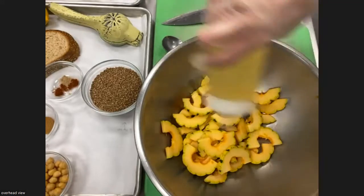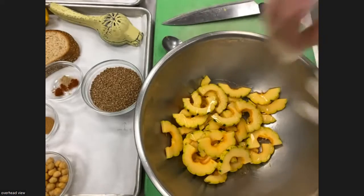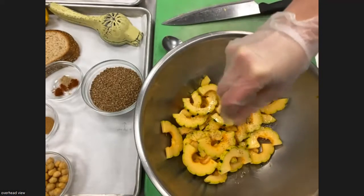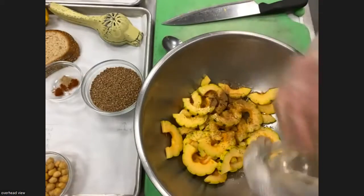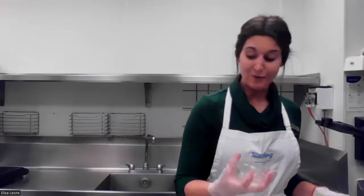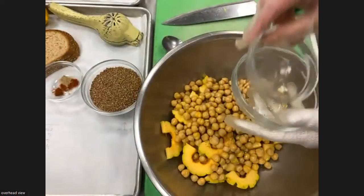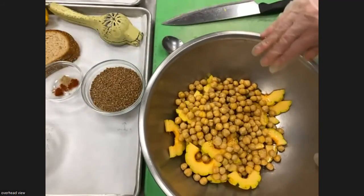We're going to add canola oil — about two tablespoons. Also some salt and pepper: a half teaspoon of salt and a quarter teaspoon of pepper. We're also doing cinnamon. Cinnamon is from a category called warming spices — you see this in pumpkin spice and other winter dishes because cinnamon has a warming effect when you eat it. We're also adding chickpeas to the same bowl. Chickpeas are one of my favorite beans — they have a really good texture and don't get as mushy as other beans. These are canned, which is much more convenient. We're going to roast those all together.